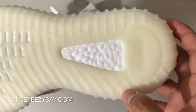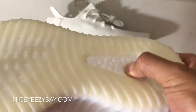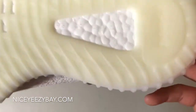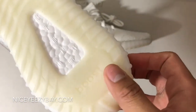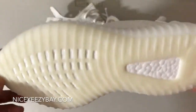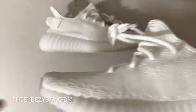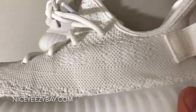Let's do the squish test. See, it is squishy but it is still firm. You've got boost right there at the bottom. Really nice. Overall, these are a really good pair. Like I said, these are from NiceEasyBay.com.